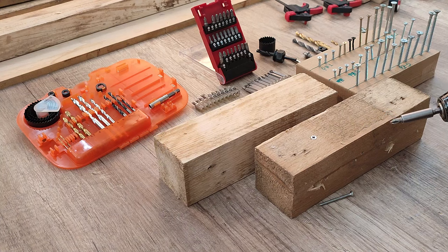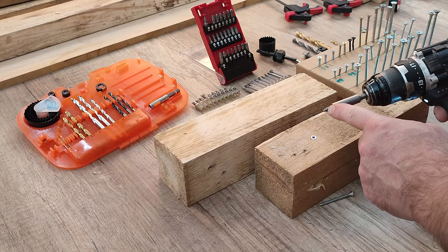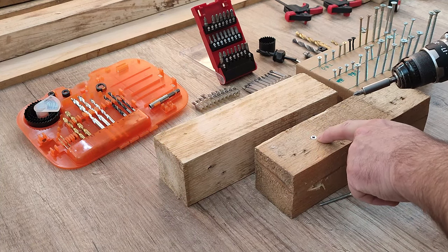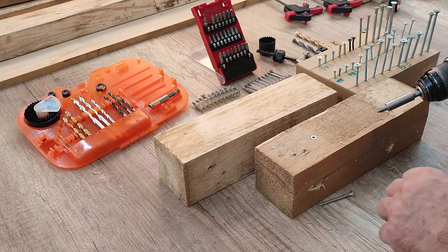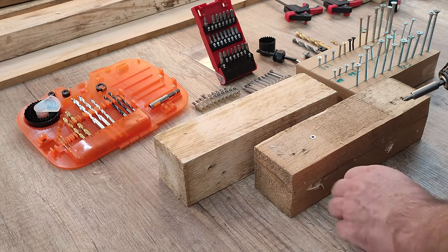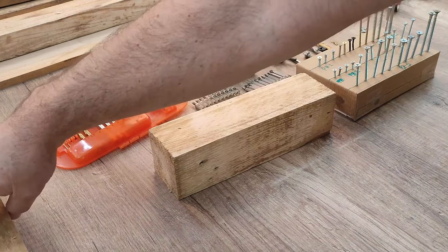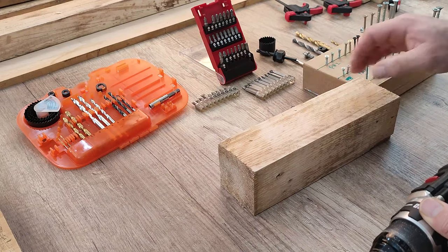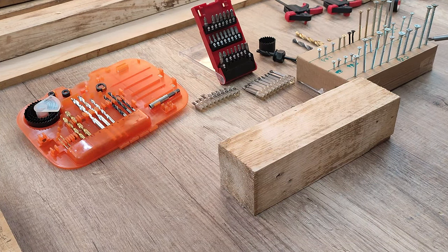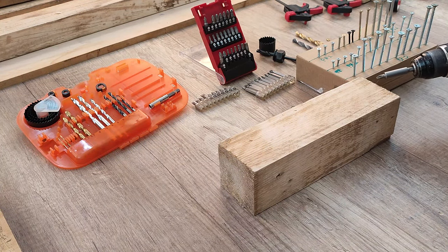That's the way it's supposed to be — a proper screwdriver bit with a proper head of the screw and there is no problem. You can do that up to small sizes when you choose the right screwdriver bit, but when it comes to bigger sizes of screws you have to do some pre-drilling in the wood.